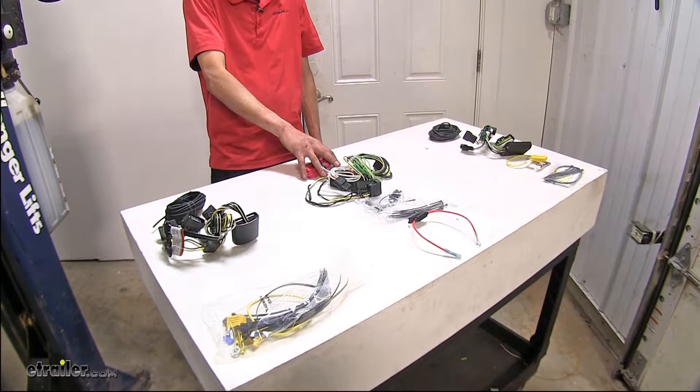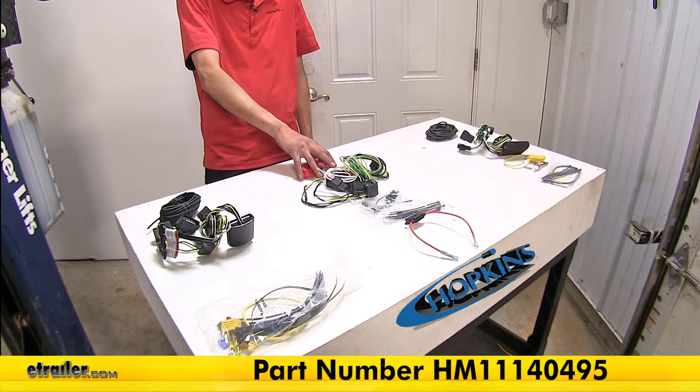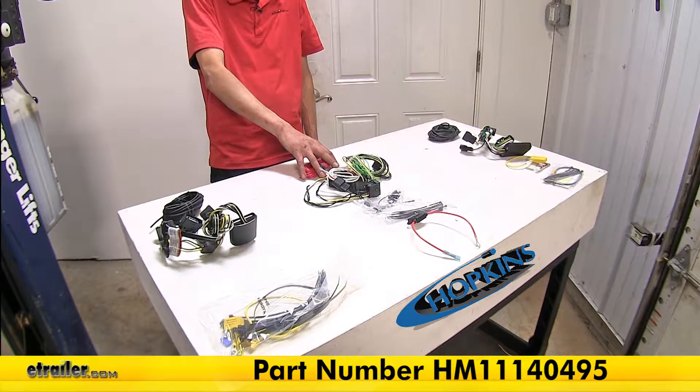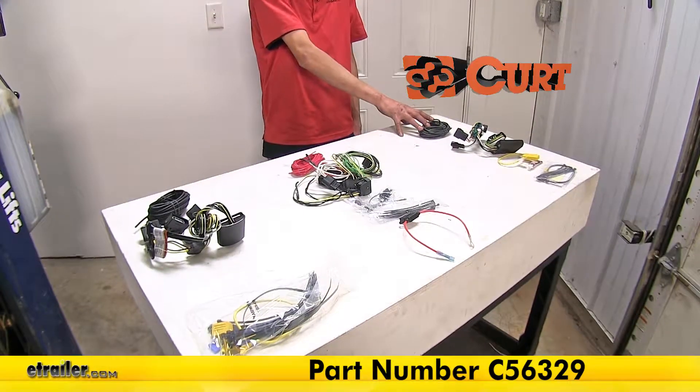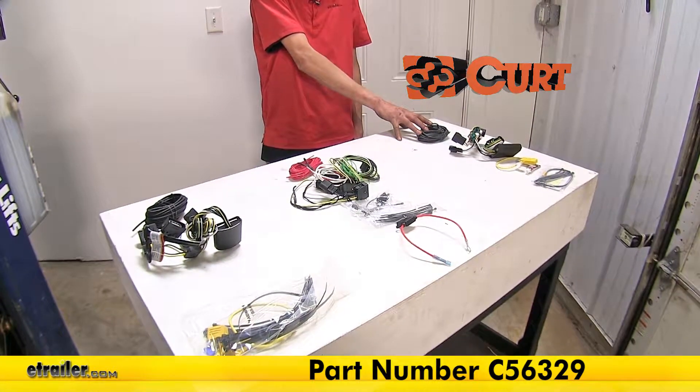This one is the Hopkins plug-in simple wiring harness, part number HM11140495. This one here is the CURT T-Connect wiring harness, part number C56329.